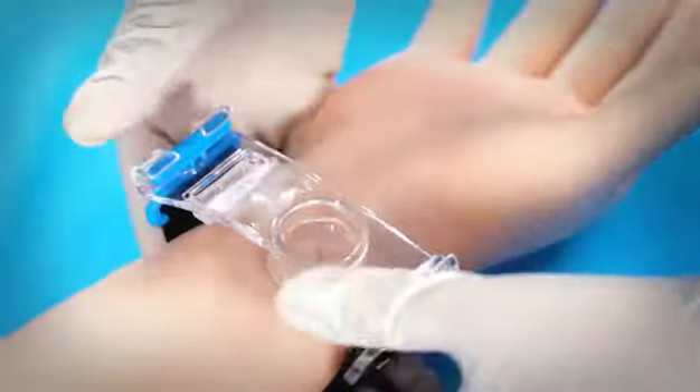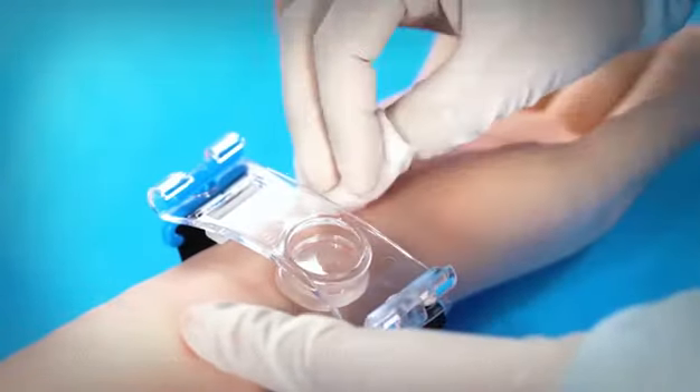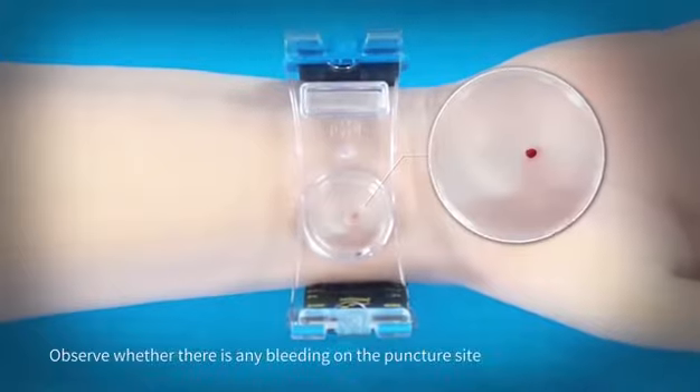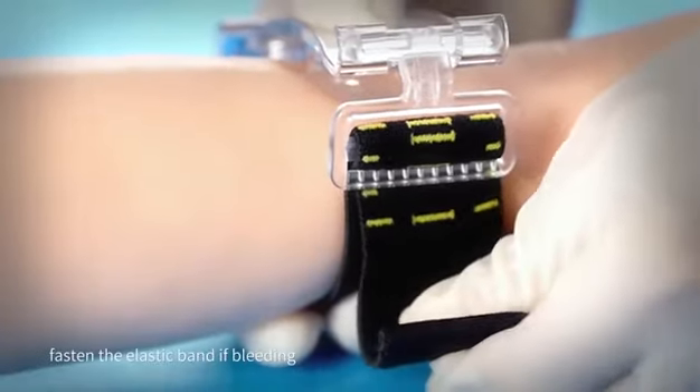During the procedure, pay careful attention to keep the balance of the force pad to avoid uplift to any side of the artery or ulnar area. Observe whether there is any bleeding on the puncture site, and fasten the elastic band if bleeding occurs.